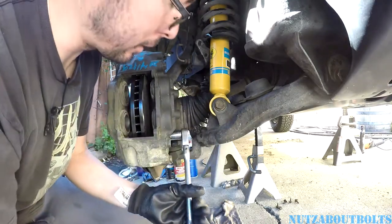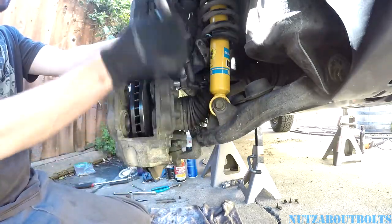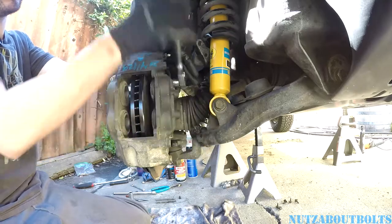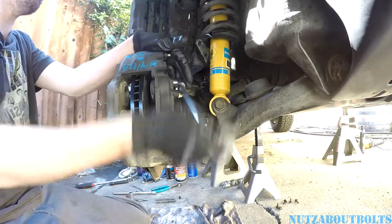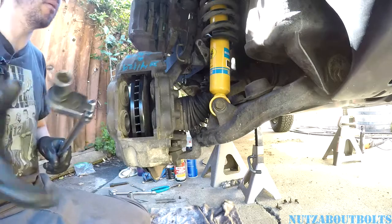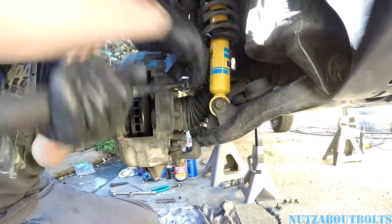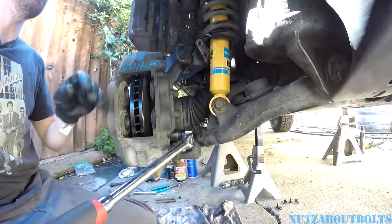There we go — took a while because these caliper brackets aren't as thick as the original ones, so you're going to crank on them a little longer. I want to tighten these things down good — check your torque specs. I don't know what they are to be honest, but it's always good to follow the specs.